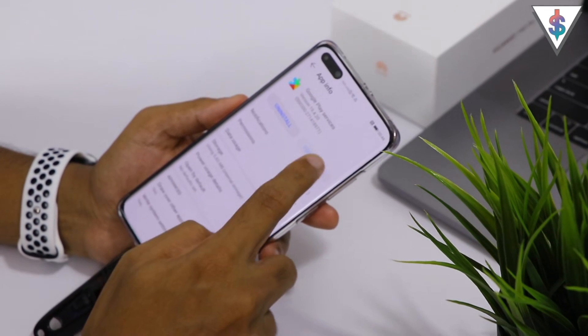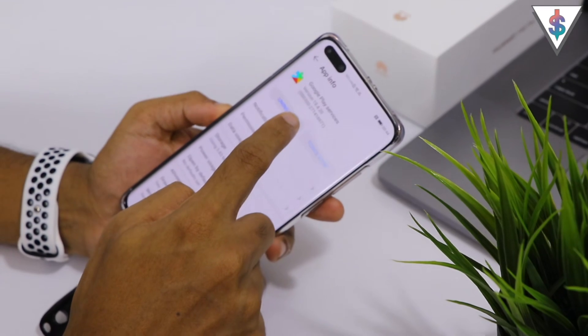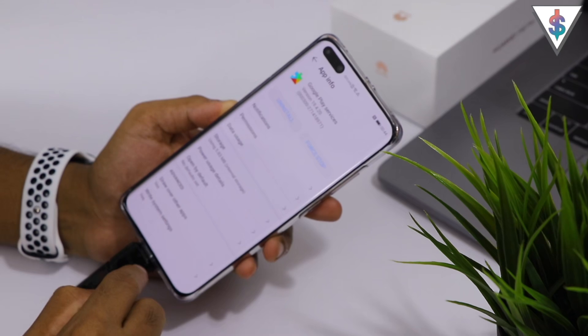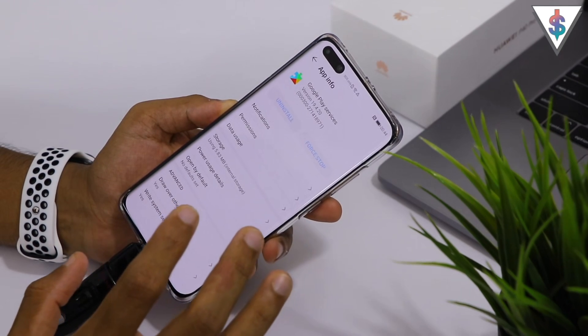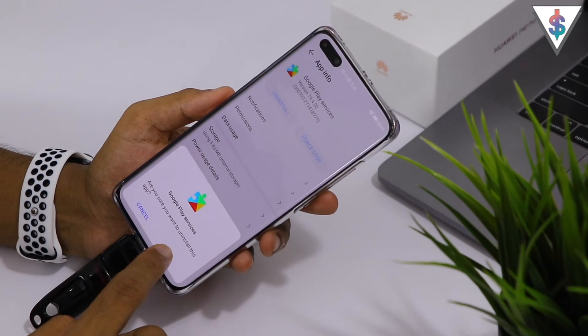Clear the Cache, go back, and make sure that the Force Stop button is in gray. Hit Uninstall, then hit Deactivate and Uninstall, and wait a bit for it to complete.